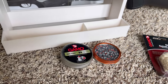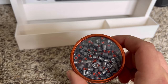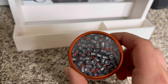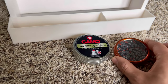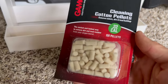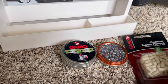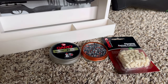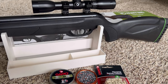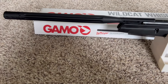This 22 caliber air rifle shoots these pellets right here — these are the hunting pellets. They have red plastic tips on them, very deadly. I've killed a lot of squirrels with those. I also bought a cleaning kit with cotton pellets — put it in there, shoot it out, very nice. I've killed quite a few squirrels with this thing. It is very accurate — headshots every time, clean kills. This thing is powerful.